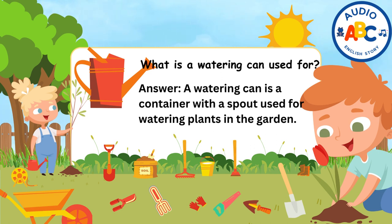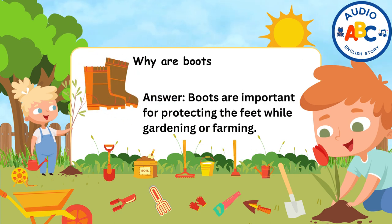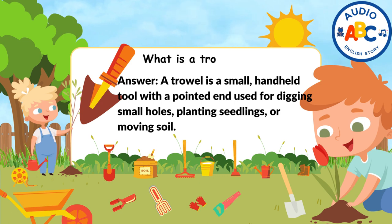A watering can is a container with a spout used for watering plants in the garden. Why are boots important for gardening? Boots are important for protecting the feet while gardening or farming. What is a trowel used for? A trowel is a small, handheld tool with a pointed end used for digging small holes, planting seedlings, or moving soil.